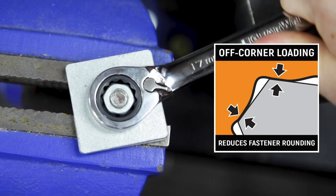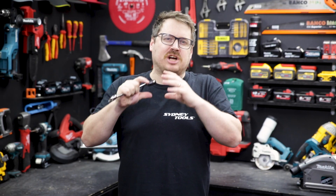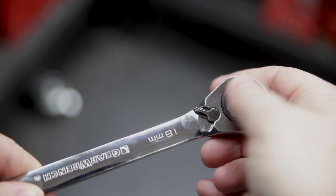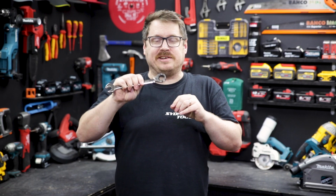Another feature of that ratchet is off-point loading, which means it's not just grabbing the corner but grabs more of the shoulder of the nut to reduce round-out. While the reversing lever is flush so as not to interfere at all, it's actually quite easy to change — particularly if you've got dirty or greasy hands.